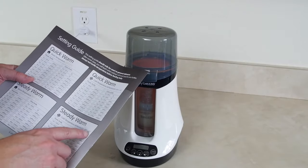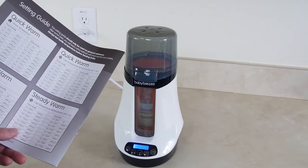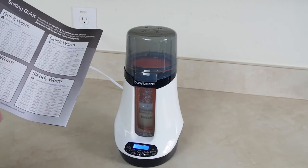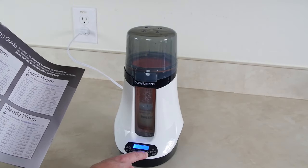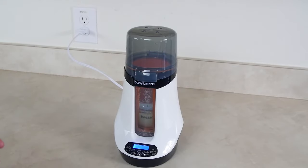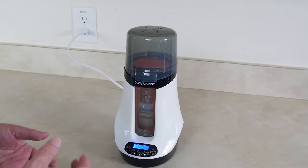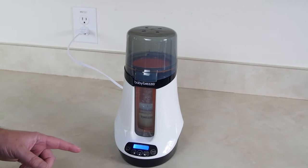Before hitting steady warm we turn the unit on and look at the steady warm settings. We're coming from room temperature water — not from the refrigerator — so we use the room temperature setting. We have four ounces so we use setting four. Instead of quick warm, I'm going to hit steady warm. That gives it a bath of warm water so the bottle heats up without steam, using a warm water bath instead. We'll wait and see how this one does.